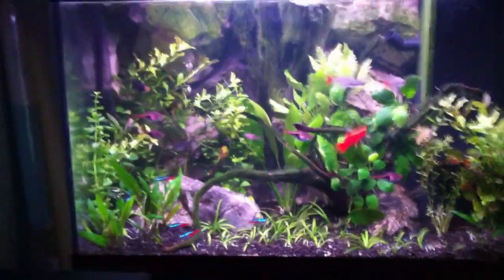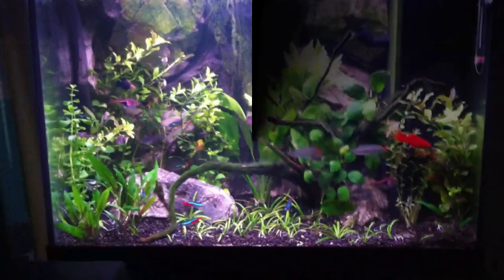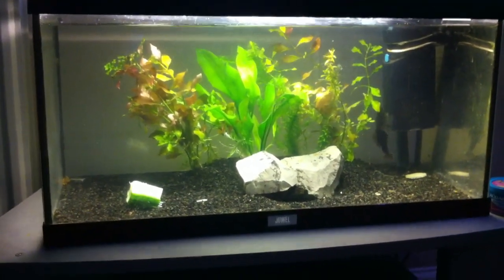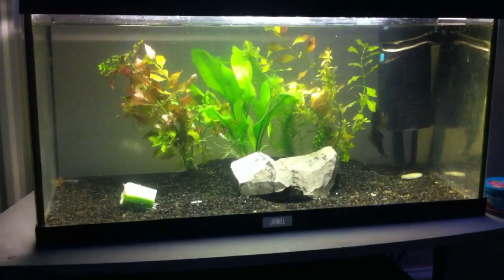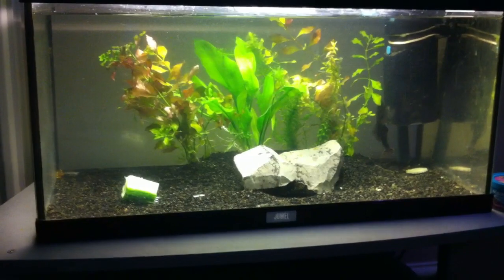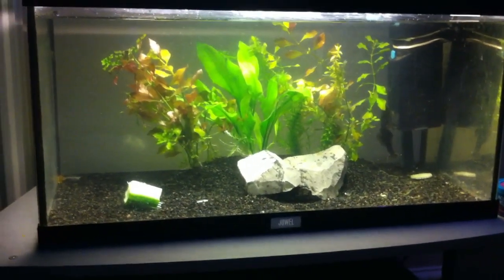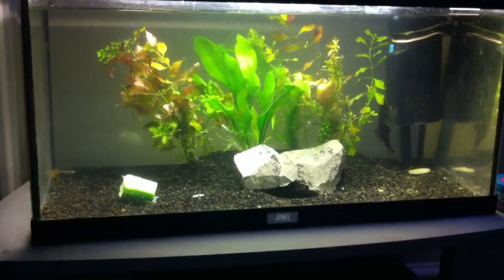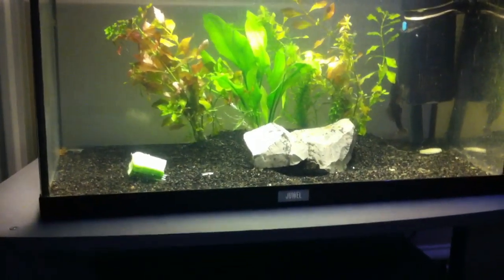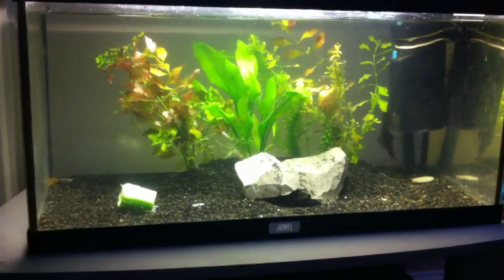I'm going to leave it there and the next one will be my bristlenose plec fry tank. So this is my bristlenose plec fry tank. I did a video last week about the eggs I found once I made a little cave structure for the male and female to breed. Well, before when I was doing the aquascape on the tropical tank I looked down and could see loads of the fry all free-swimming — they weren't actually in the cave anymore.